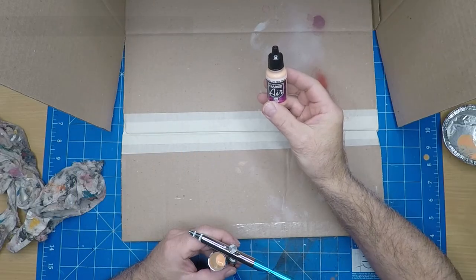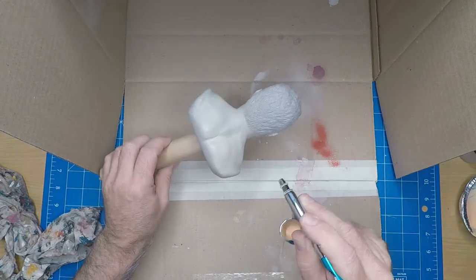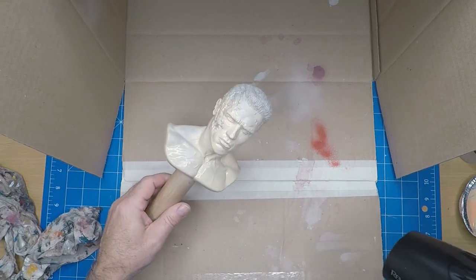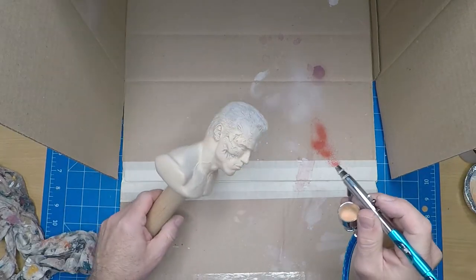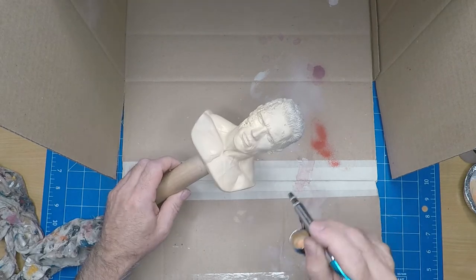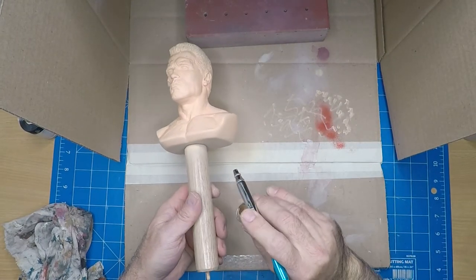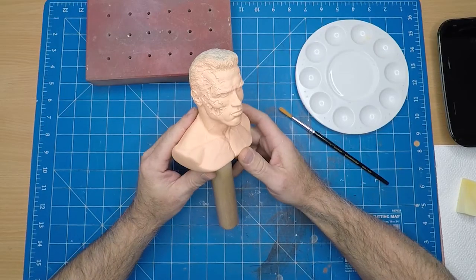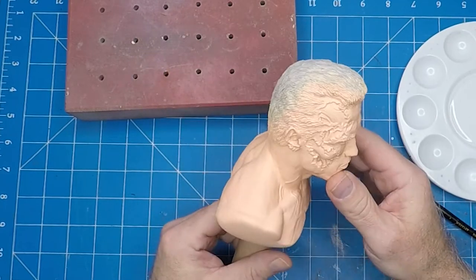For the base coat I'm using a Vallejo skin tone. The first coat I mixed a bit too thin, so a quick hit with the hair dryer. Then another spray - this time I've thickened up the paint with less thinner in it. You can see it's covering a lot more uniformly now, but it's looking a bit peachy so I need to get rid of that pinky feel to it.